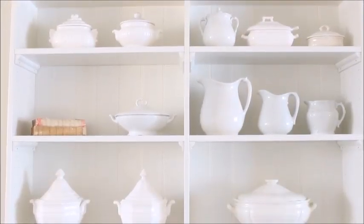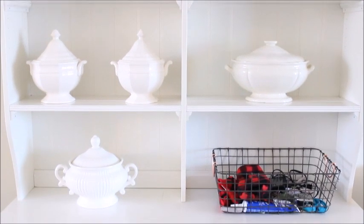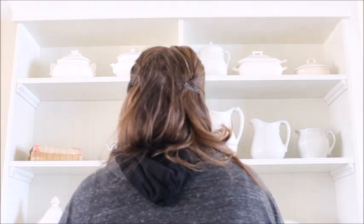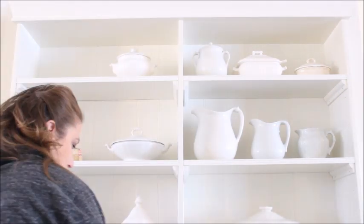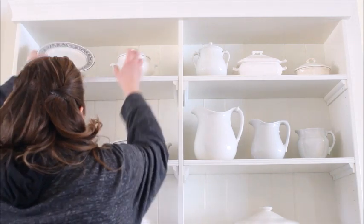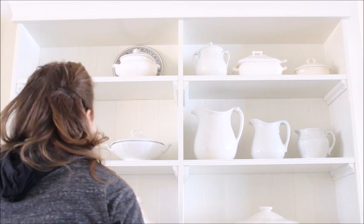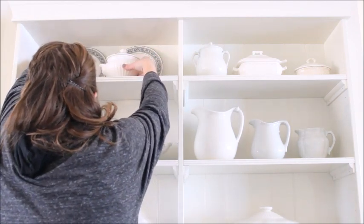Here you can see how the hutch looks with all the greenery and Christmas bits and bobs removed and it's looking a little plain. Starting with the top left of the shelf I removed one of my small tureens and then added two small plates with a black and white edging. The remaining tureen I centered in the middle of the plate.